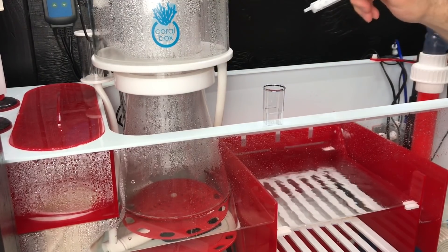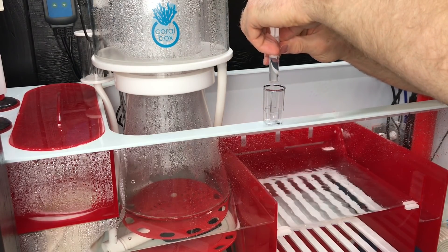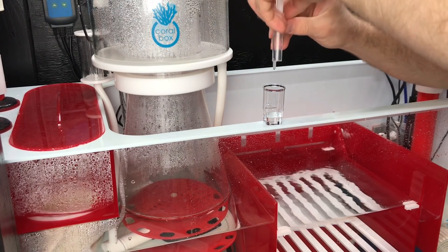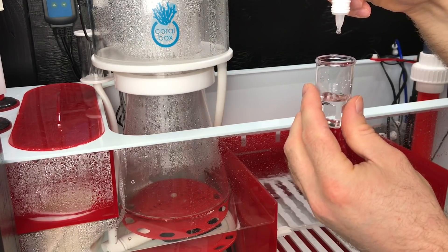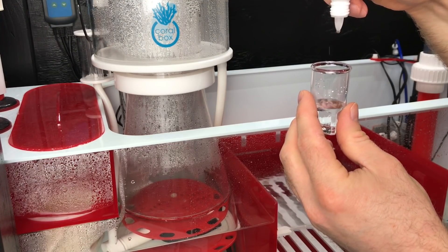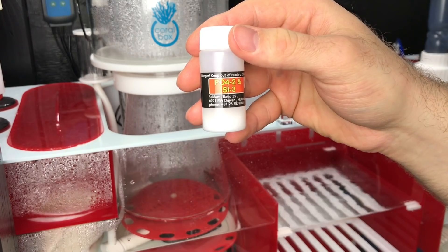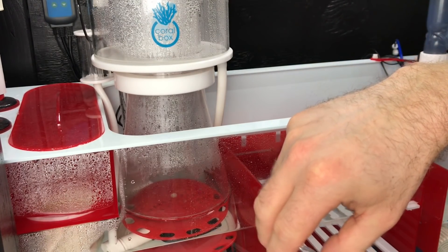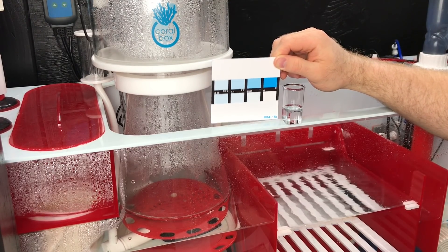Now checking phosphates. Fill the vial with 10 milliliters of water, add 4 drops of PO4-1, stir for 10 seconds. Then add one scoop of PO4-2 and SI-3, mix for 30 seconds. Phosphates are at zero - the solution is completely 100% clear.